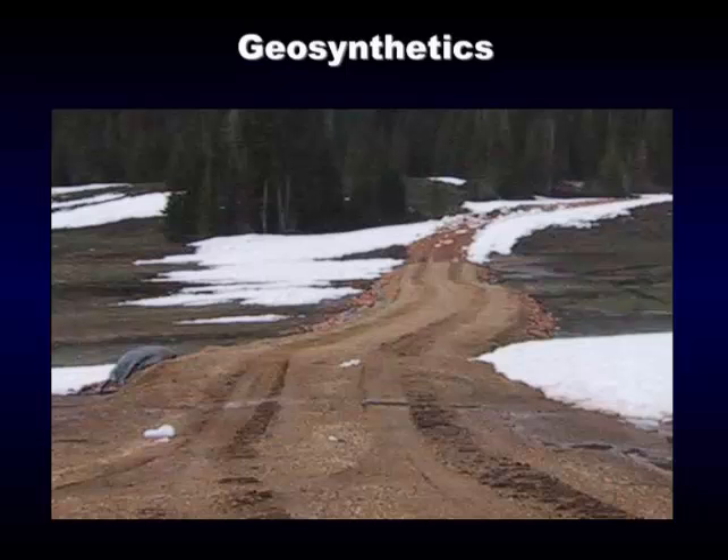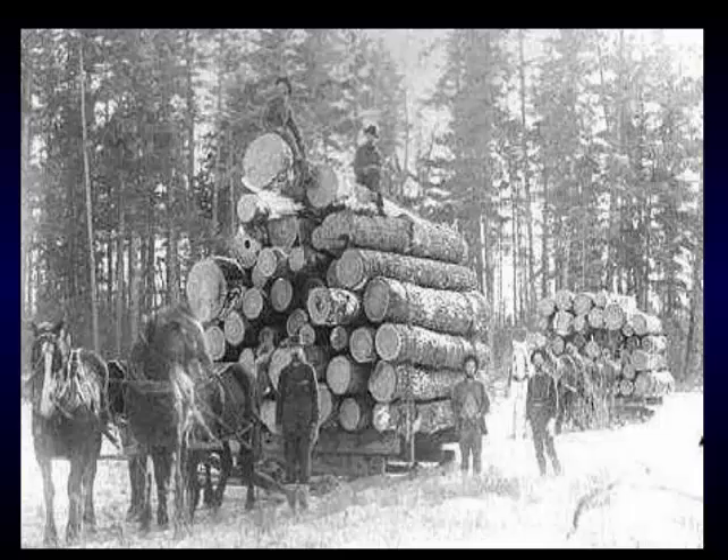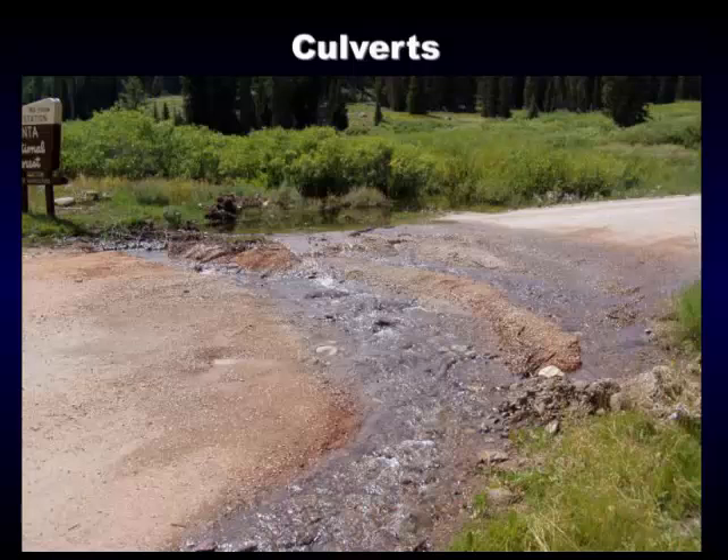I'll throw this one in just to see if everyone's awake — this is old-timers logging with sleigh runners. Notice the logs: no rot in them, all nice straight symmetrical logs. Going into culverts: we only use 18-inch and larger. If we can't get an 18-inch in with a foot of fill over the top of it, we'll either use a squash culvert — a culvert that's been flattened with a flat bottom — or we'll use a rolling dip or water bar if we can't get a foot of material over the top of that culvert.